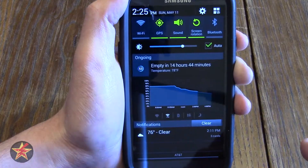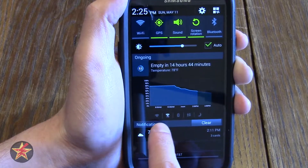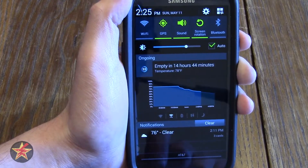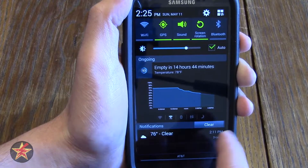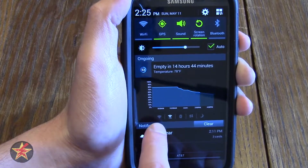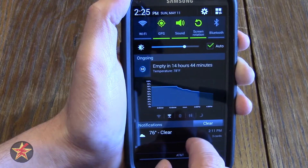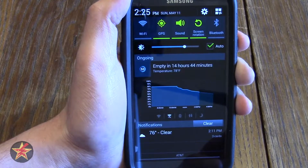You can change that so it displays in Celsius if you want. You also have icons along the bottom of the battery widget tray which allow you to do different functions — these are all pre-programmable. In my case I have Wi-Fi on and off, search for Wi-Fi, Bluetooth on and off, data on and off, and a sleep/power saver mode for Battery Widget Reborn.